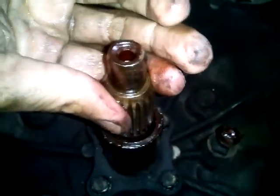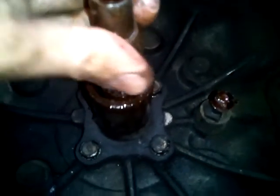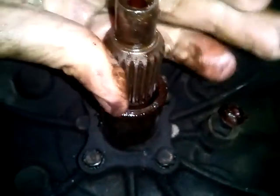I don't know if this is supposed to be like this. It's okay.